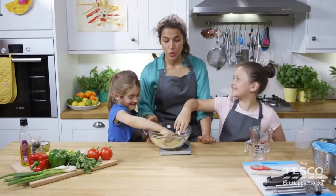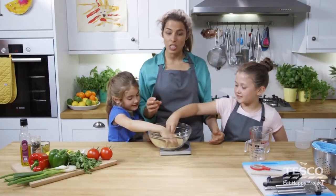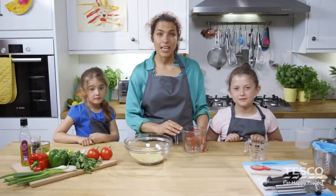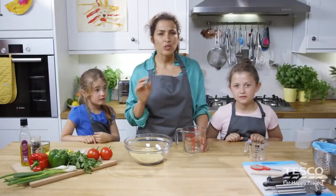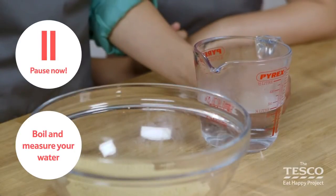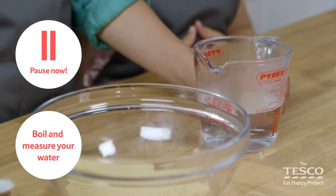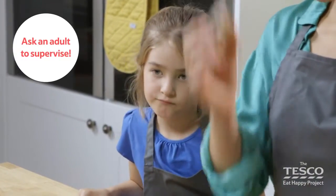Once we've added the boiling water to it and the stock, it will actually change its consistency from hard to quite a spongy feel, almost a bit like pasta. The next part is to get the stock ready. We're going to boil the kettle and once it's ready we're going to measure about 250ml of water into the jug. The water will be very hot, so be careful — ask an adult to help you.